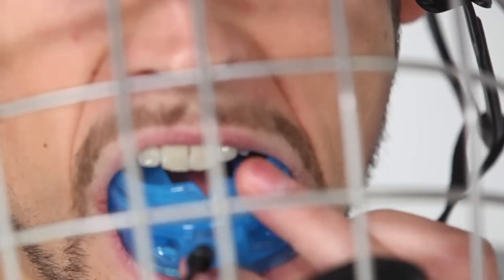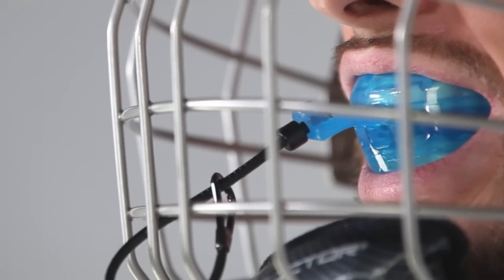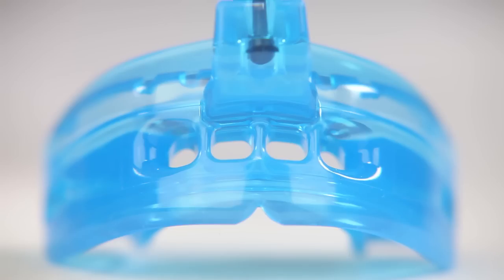The Insta-Fit design features a special ortho channel that fits around brace brackets and adapts to changes in tooth position as braces are adjusted, providing an instant fit and protection from lacerations. We incorporated breathing channels through the center of the mouth guard to allow for free flow of air and easier breathing.